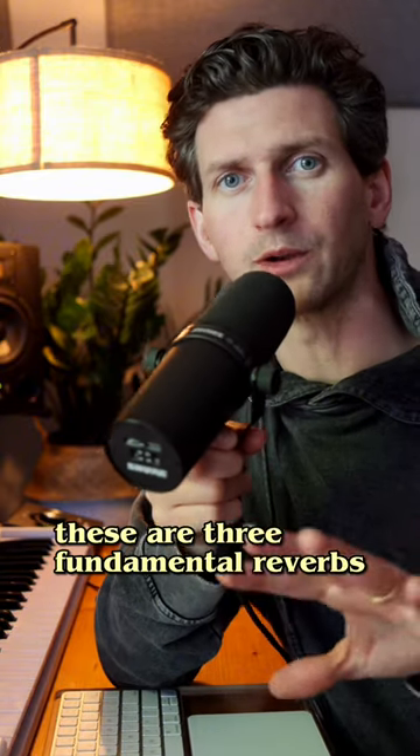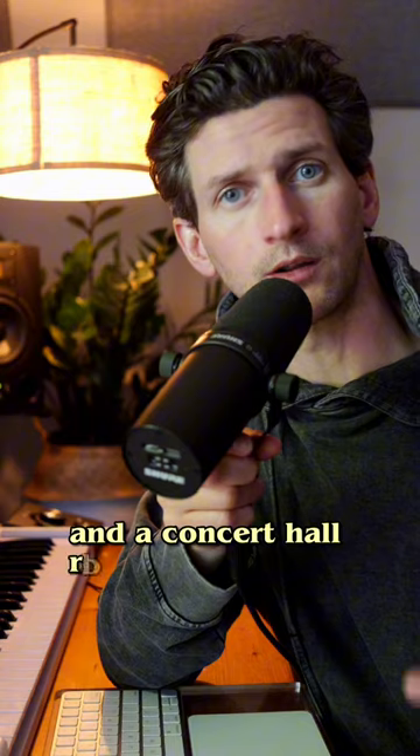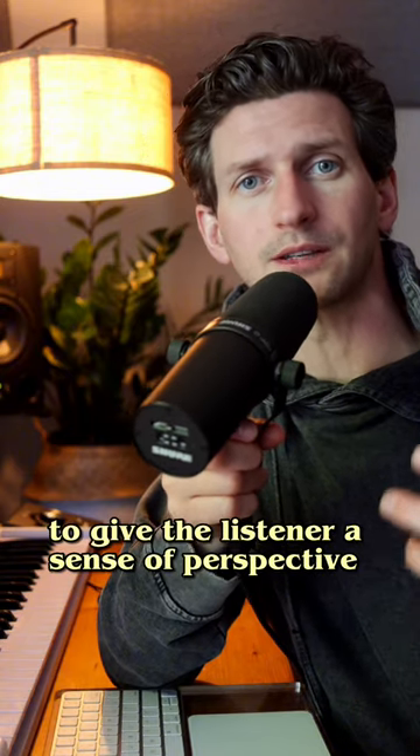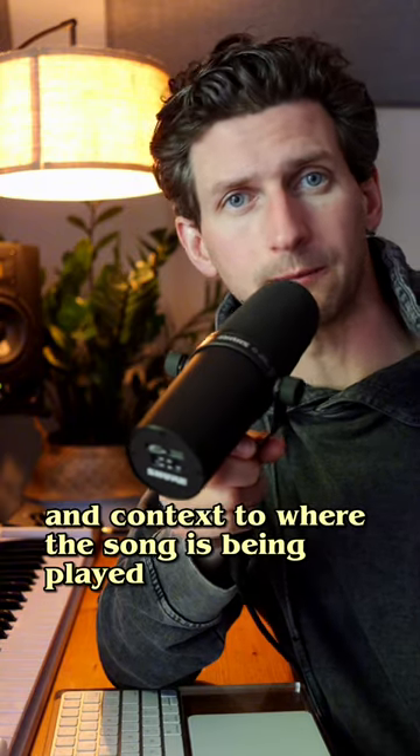These are three fundamental reverbs — the plate reverb, the room reverb, and the concert hall reverb — that you can use in your mix to give the listener a sense of perspective and context to where the song is being played.